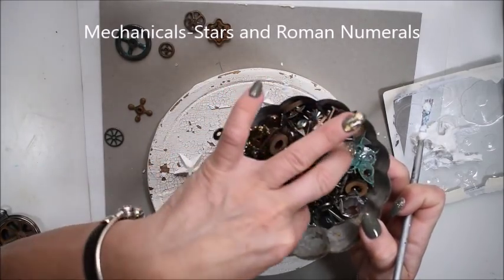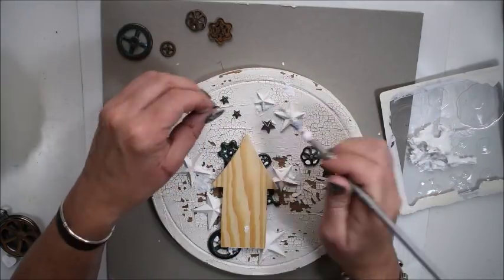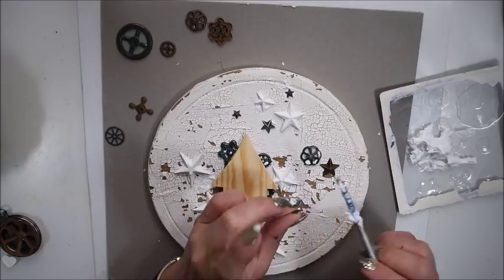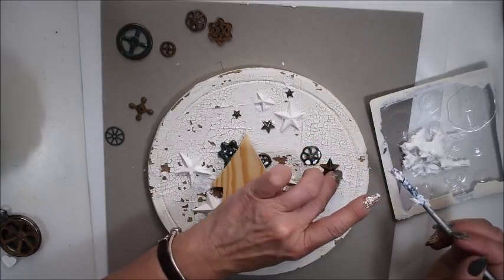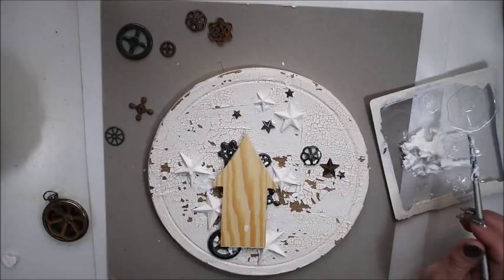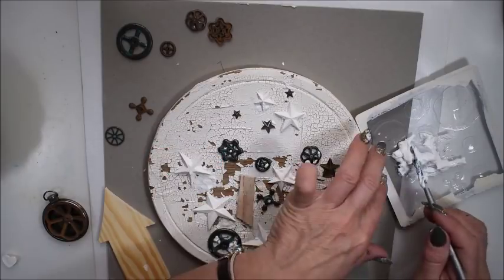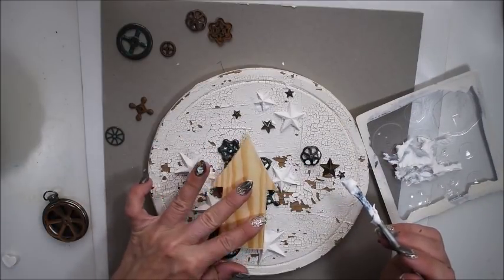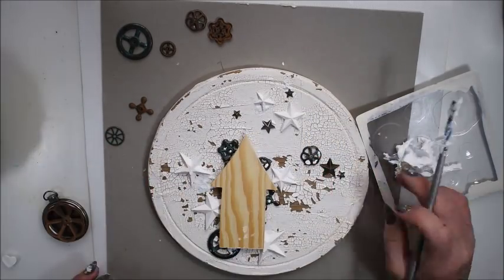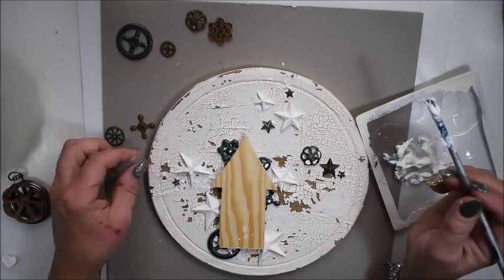You see me looking for stars and Roman numerals in my stash, and I also glue them on my wooden fake canvas. I like wooden things to create on because they are so heavy, and even if you have a thick layer of medium, it keeps the shape. So you see me moving around and gluing.